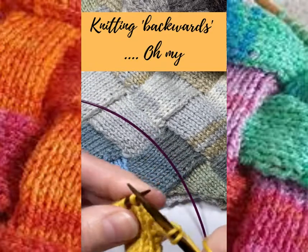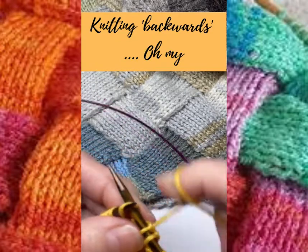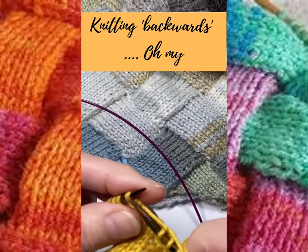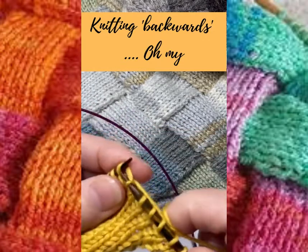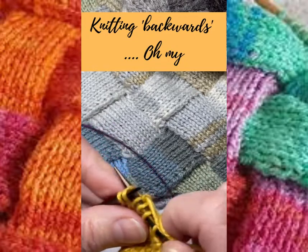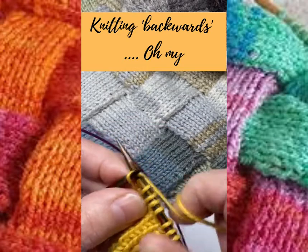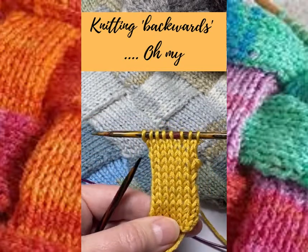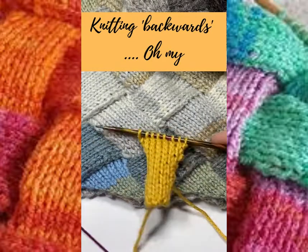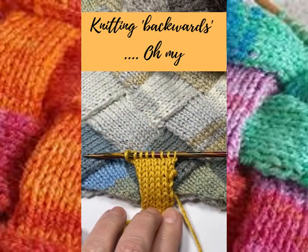So you can knit backwards wrapping around the stitch either way, and then on your next row you can easily correct it if you went round the opposite way to normal. I hope that's been enjoyable for you — I think it's really neat and it's a great thing to do if you've got to work very short rows of stocking stitch. Thanks everyone!